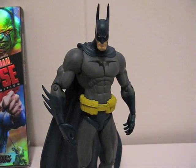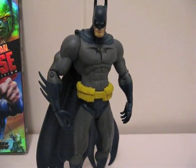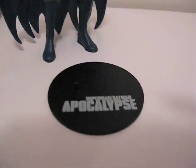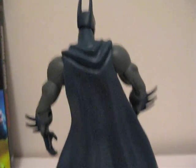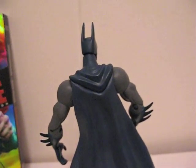Here's the figure outside of the box. As you can see, Batman is looking really skinny, and he comes with this base — Superman Batman Apocalypse. There's the front of the figure and there's the back. As you can see, like all DC Direct figures, the cape is made out of soft rubber. Let's go over articulations.